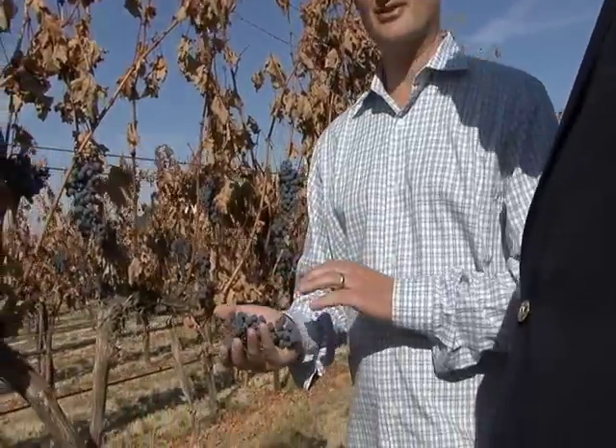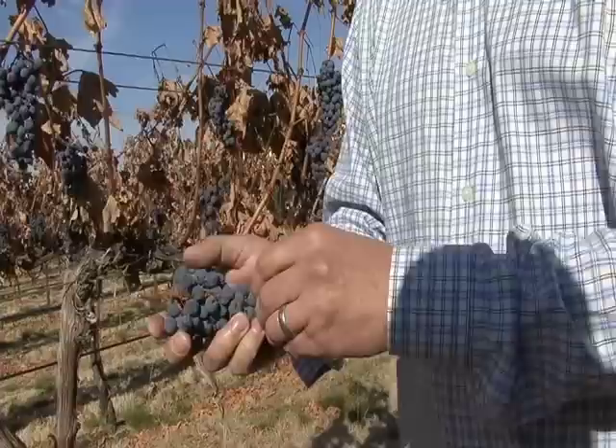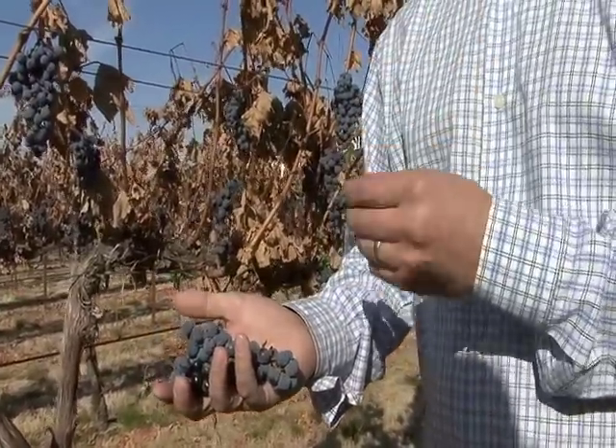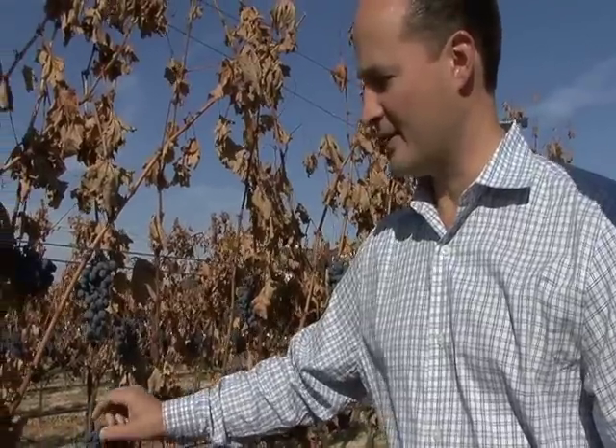I'm not looking for anything about numbers. I'm looking for the fruit to be mature, and for the fruit to be mature, I typically walk through the vineyard and just randomly grab two berries and pop them in my mouth. And all I'm really looking for when I do that — let me try that.